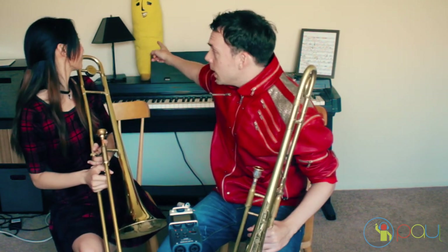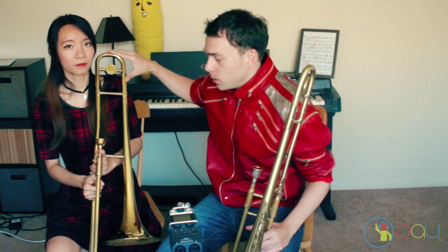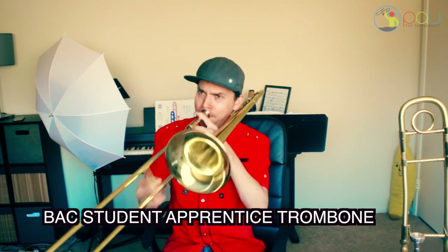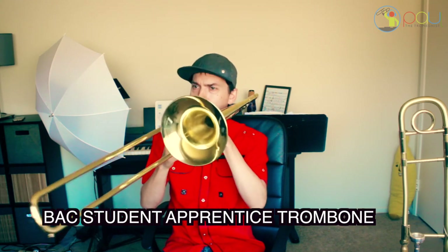This guy right here — he's my friend Mr. Banana — has a message for you all. This is a wonderful budget trombone that we worked very hard to get implemented: the BAC Apprentice model trombone. I've been playing it a lot on videos, and it sounds a little bit like this. As you can hear for yourself, this compares to many professional-line horns I've heard, except the best thing about it is the price.